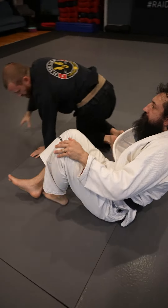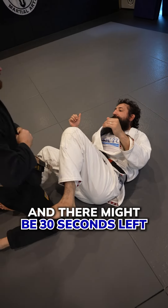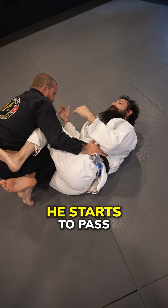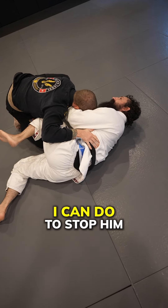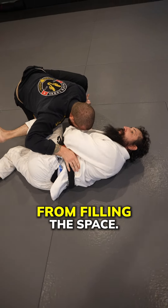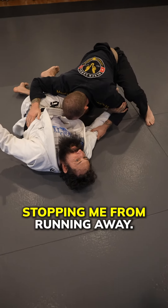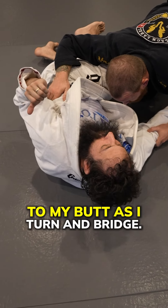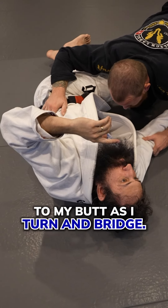I might be up by a sweep and there might be 30 seconds left. My opponent wants to pass my guard. He starts to pass and I feel like there's nothing I can do to stop him from filling the space, but there's nothing behind me stopping me from running away. So what I'm going to do is put my elbow to my butt as I turn and bridge.